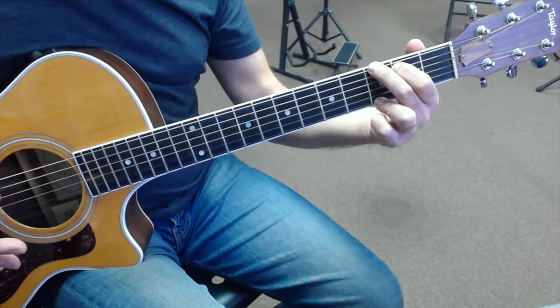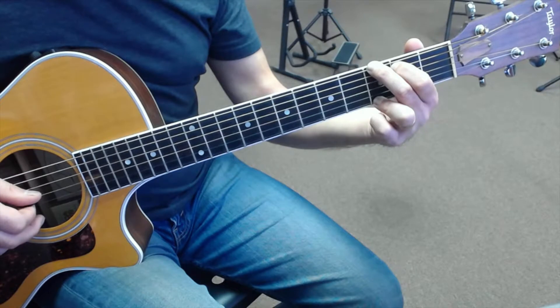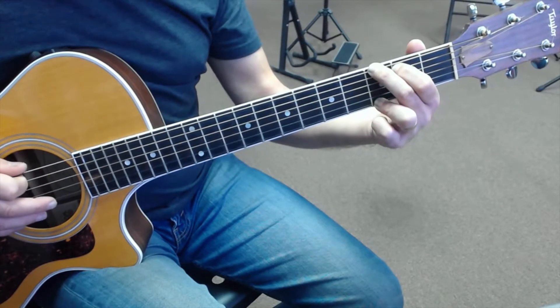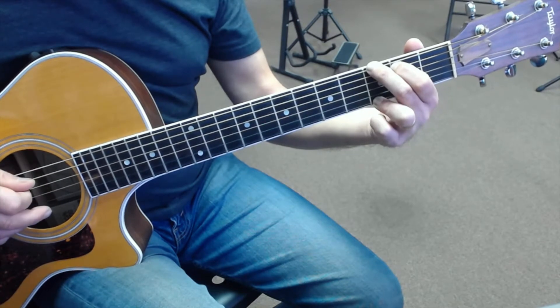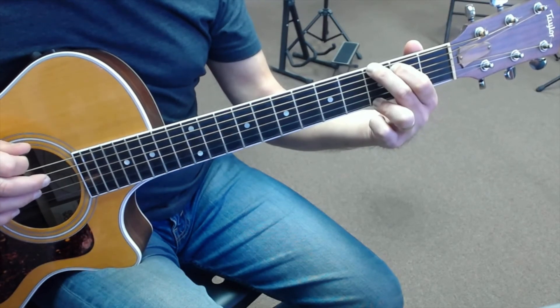And with the others, with our picking hand, we're picking down, down, down, down, up, up, up. Again: down, down, down, down, up, up, up. And that's your G arpeggio.